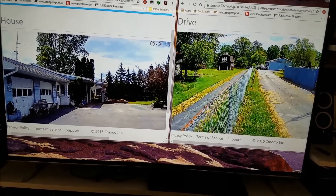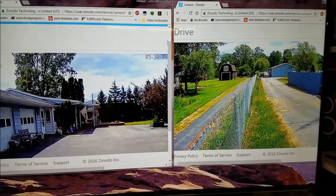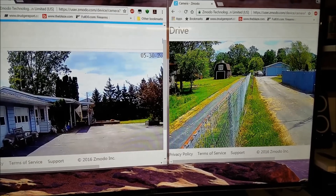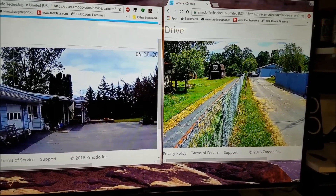I like to keep an eye on the front of the house. They also have a great app that works on your phone, but I'm using my phone to make the video so that doesn't really work right now. They're nice cameras — I'll try to find a link for them on Amazon and put it in the description.